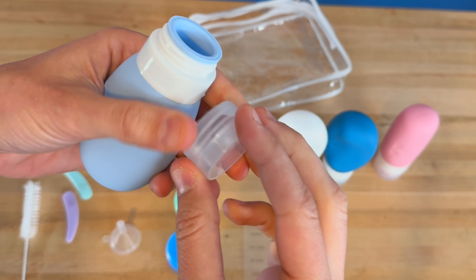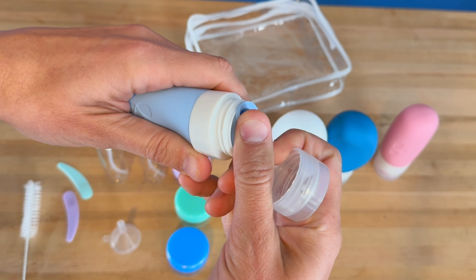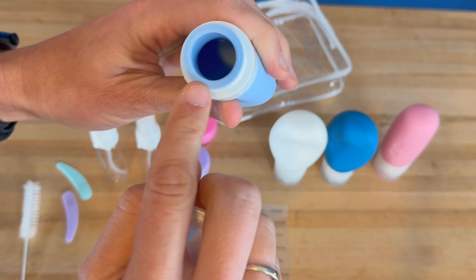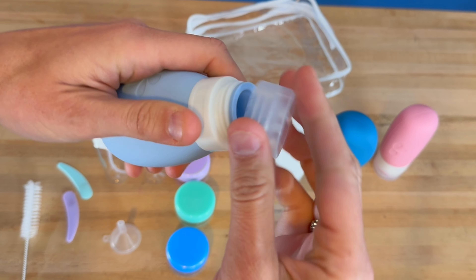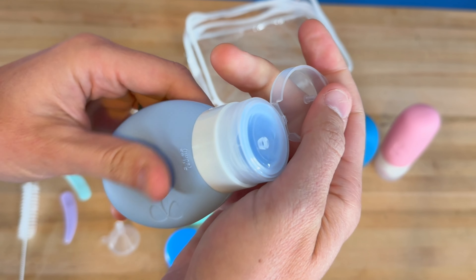Then you have your four silicone containers. These are really nice — you've got a lid that you can open up, and a nice silicone opening you can actually see right there. It's super soft, and it's got a flip-top, so that's a leak-proof design.